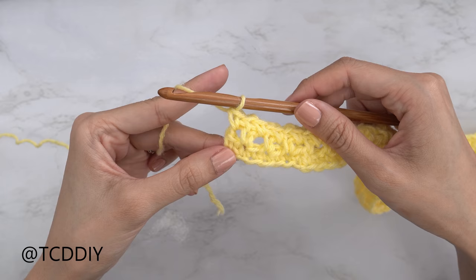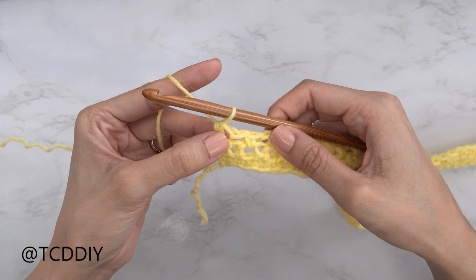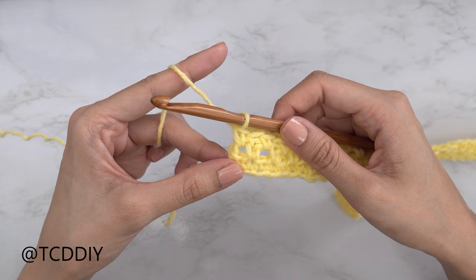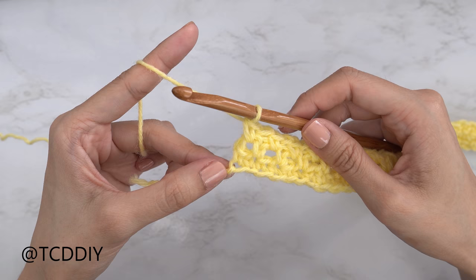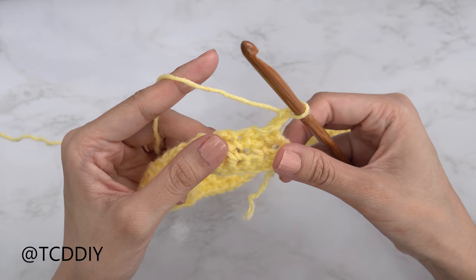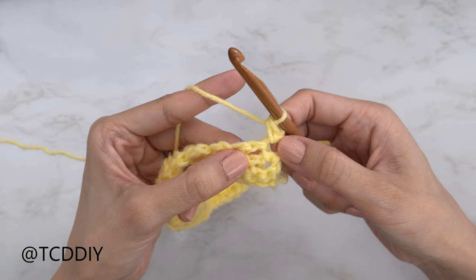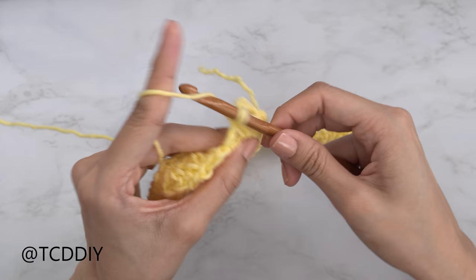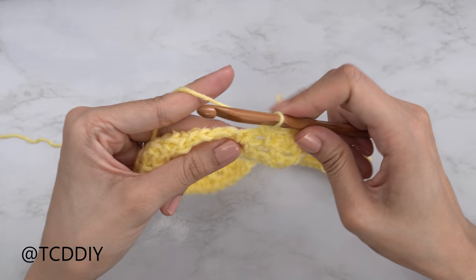We've completed our second moss stitch row. All together we should have three rows. The repeat from here is: another single crochet row, then two moss stitch rows, and keep going. For row four, the single crochet row, chain one, flip your work, and put one single crochet into every stitch. When you reach a chain space, insert your hook into that gap with one single crochet and continue all the way down.